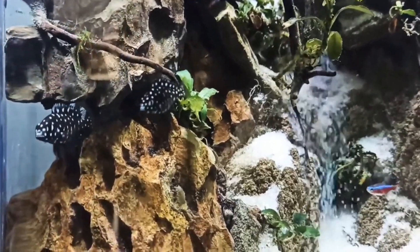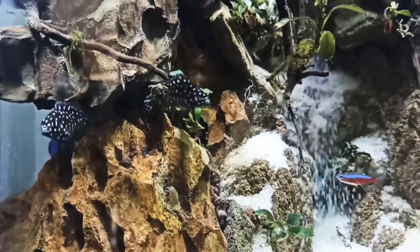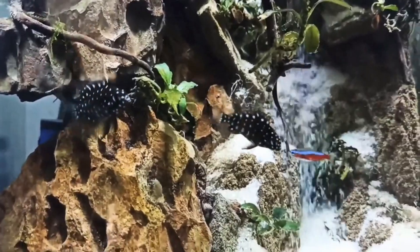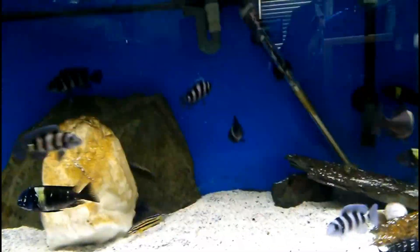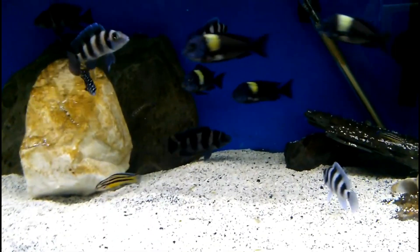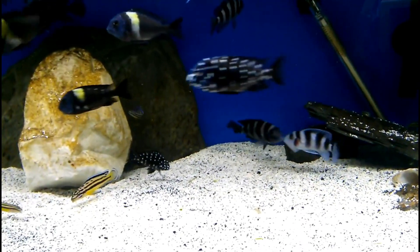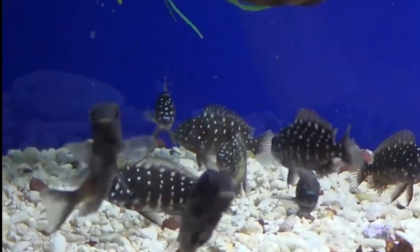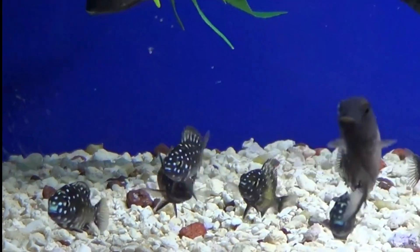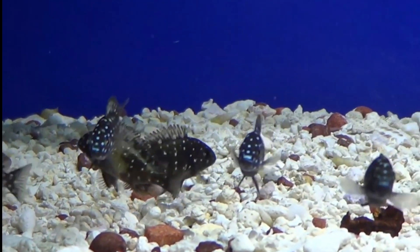This fish can be very aggressive. You can also keep it with Malawi Cichlids and Central American Cichlids, but these fish are naturally slow growing. You can also use a lot of aggressive fish, or a better option for these fish groups.